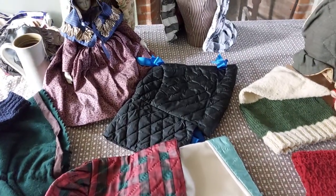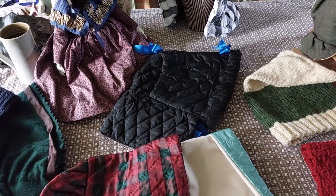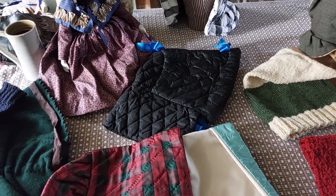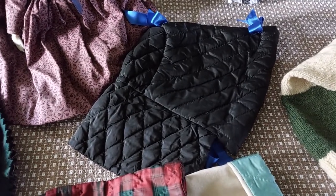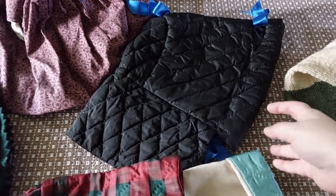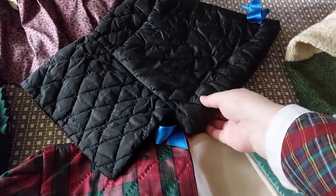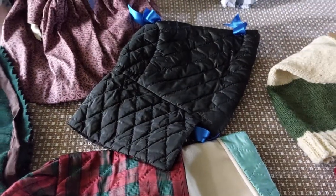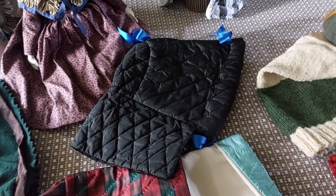This black version here is not one that I have a pattern for, but it is one of my absolute favorite hoods. This is copied from a hood that I got from England, and what I love about it is inside there's an entire system of drawstrings that basically cinch that hood down around your head. Love it.